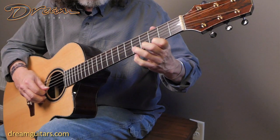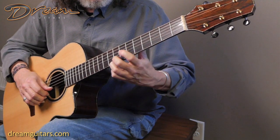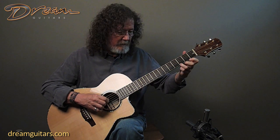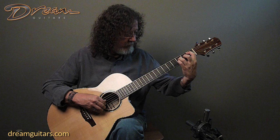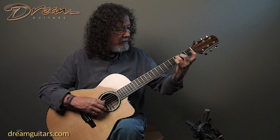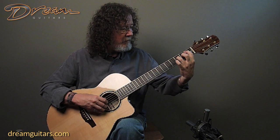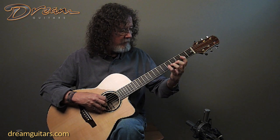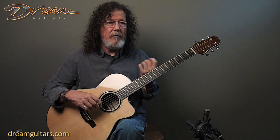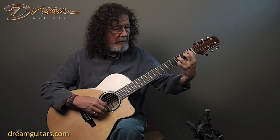So the melody is in there. And now I'm going to play what looks like a C chord with your first finger lifted — same chord. All of that, from a technical, physical standpoint, is really easy on your left hand. You're never playing, I think, more than three notes at a time with the left hand.